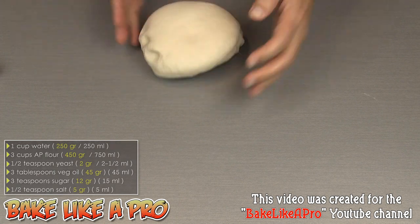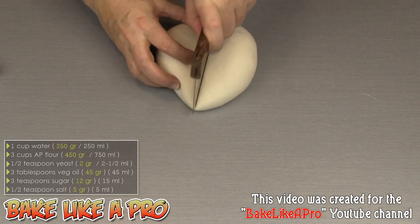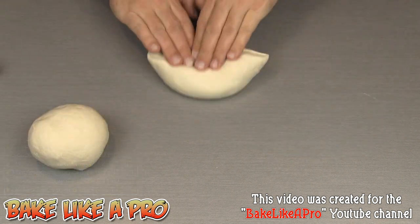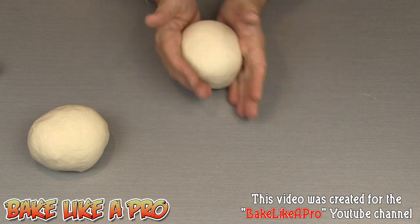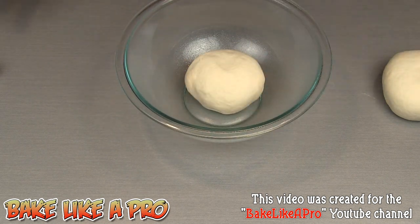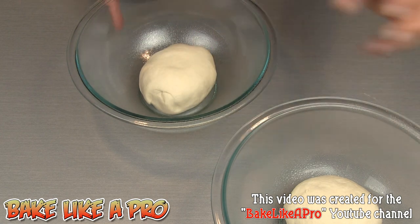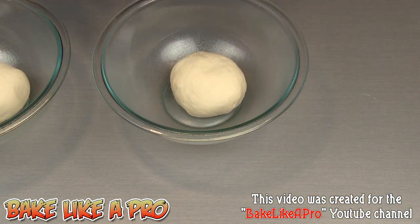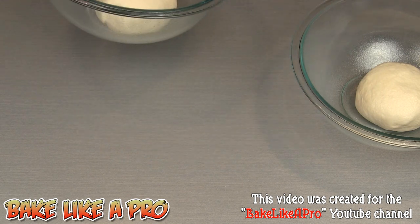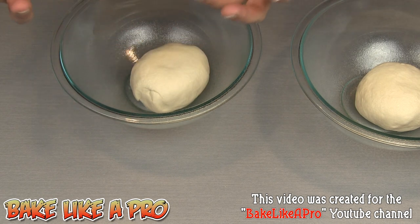I'm going to eyeball it and cut it in half so we get two nice pizzas out of this. I'll bring each piece around underneath — push, flip it in and around like that. I've taken two bowls and greased them with a little vegetable cooking spray so the dough doesn't stick to the bottom. Then I'll just spray the top of each dough ball with a little Pam cooking spray, which prevents a crust forming on the dough and allows it to rise.